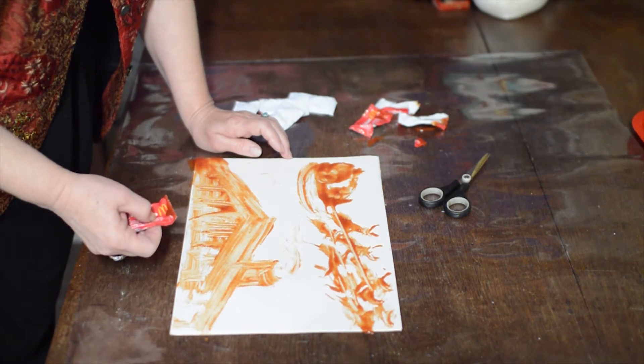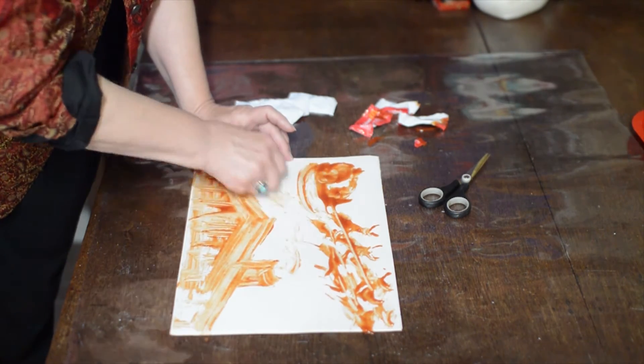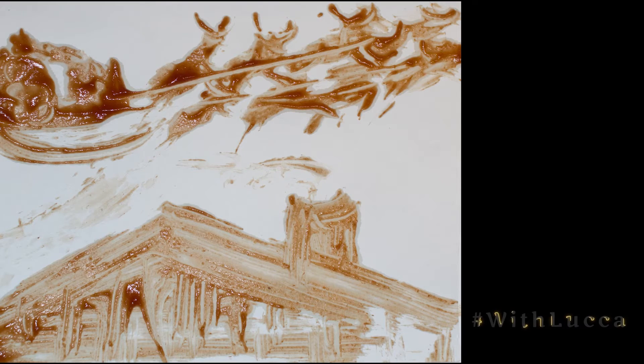Anything else we need? Maybe a little swish so we can tell they're flying up. If you did this challenge, I'd love to see it. If you'd like to share your project, use the hashtag with Luca.